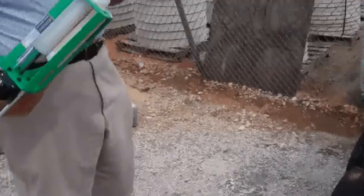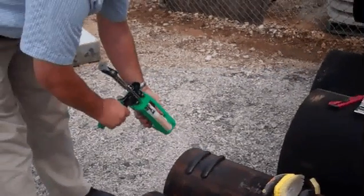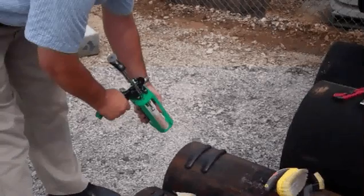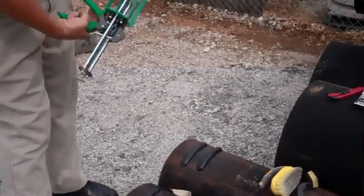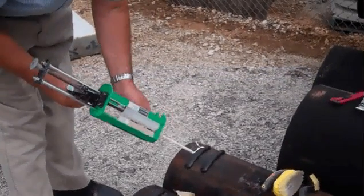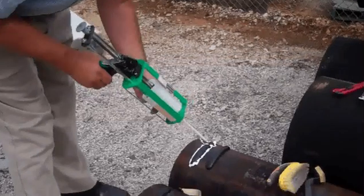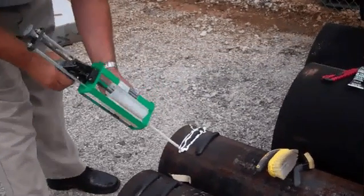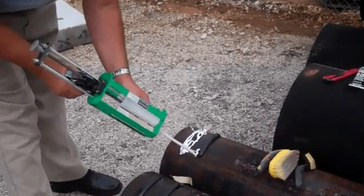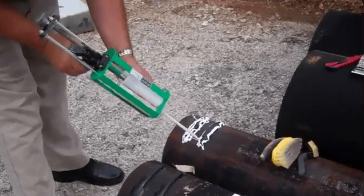This is very important: when you start to mix this, you want to waste the first section so that the adhesive is properly mixed, because it's mixing in this chamber. Then you add the adhesive to the tag. Start to mix it, turn with the nozzle, and it's ready.